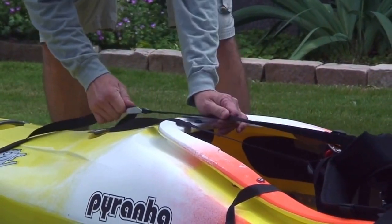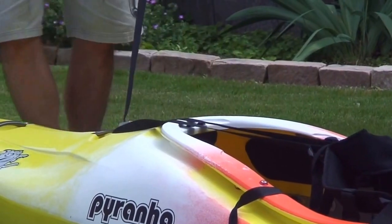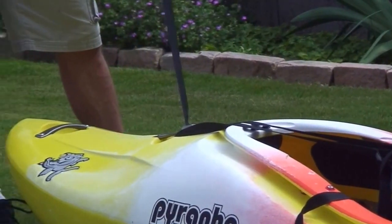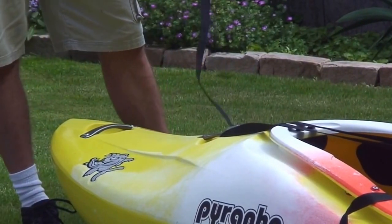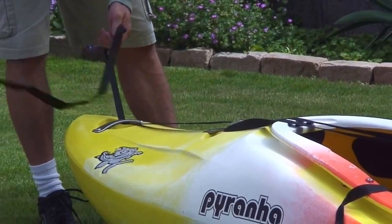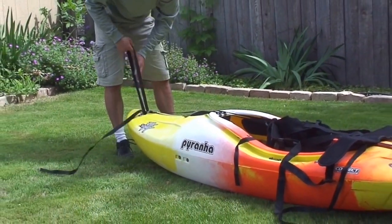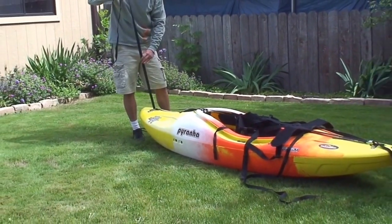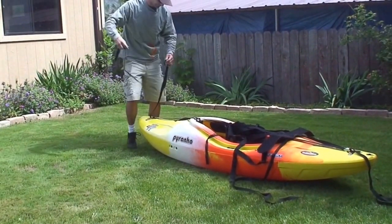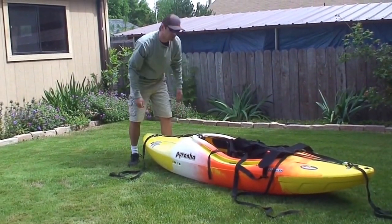Go ahead and cinch it down pretty snug. With your extra piece of webbing, this is going to help you guide your boat when it's on your back — run it through the upper grab loop and that'll give you a little bit more control as you're hiking with your boat.